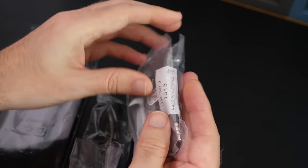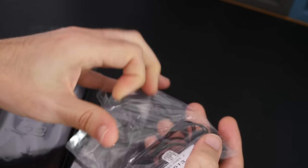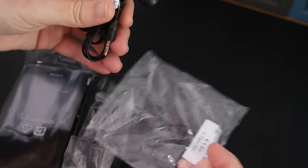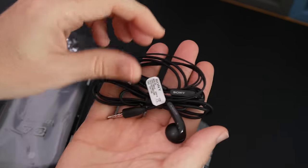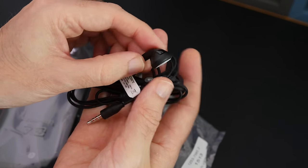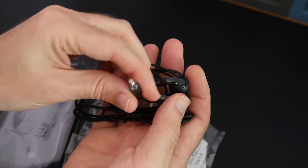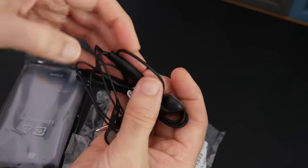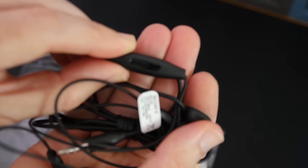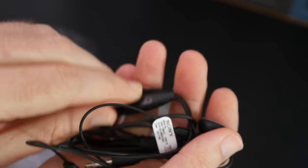This one here is some headphones. Sony do include some nice earphones with their devices. These are Sony earphones — they're not in-ear as such, they just sit on the outer part of the ear canal. We've got a 3.5mm connector and then an inline remote with a little pinhole microphone, which is used if you want to make or take calls whilst wearing the headphones.